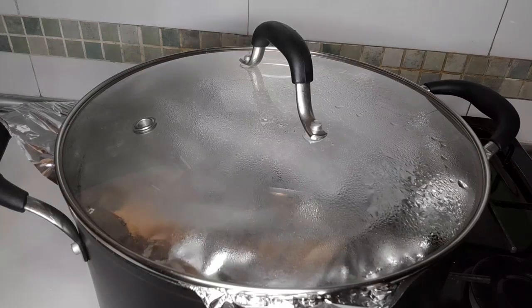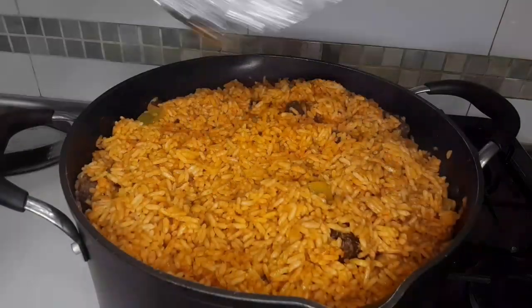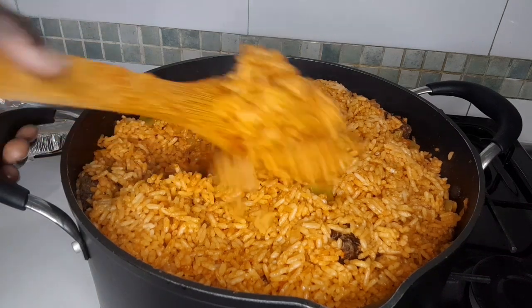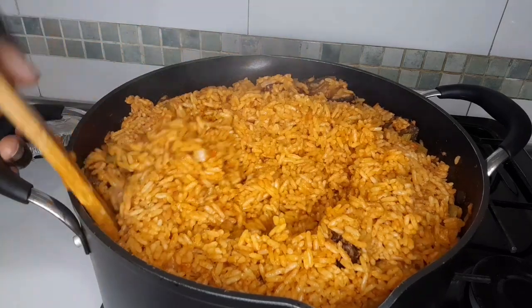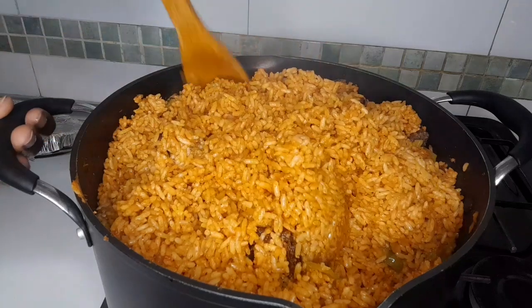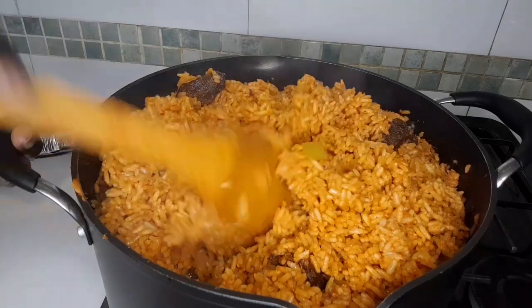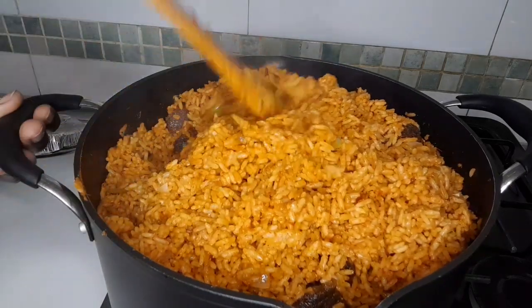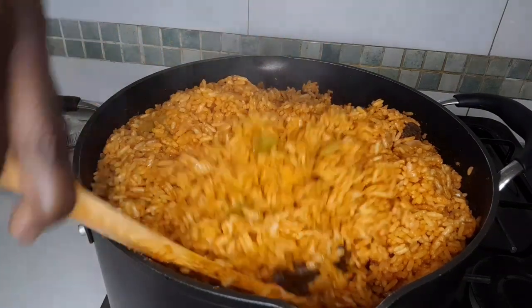This is after two minutes. Our beef jollof is ready — did you see it? Please kindly subscribe to my YouTube channel, turn on the notification bell so when I upload a new video you'll be the first to get it. Share with your friends, and remember to leave a comment in the comment section. Thanks for watching, bye bye!